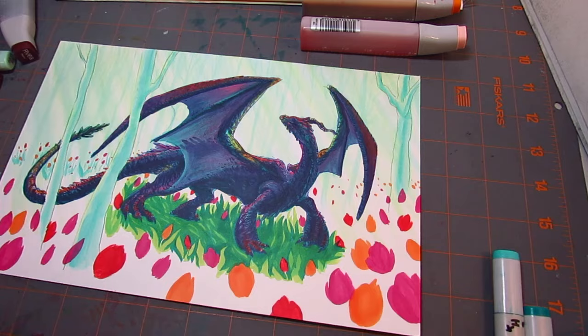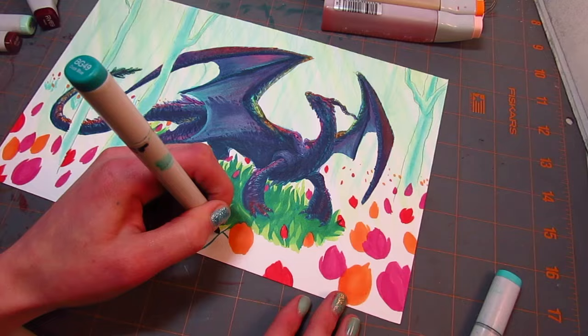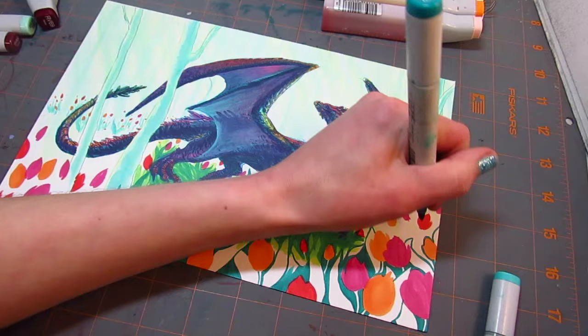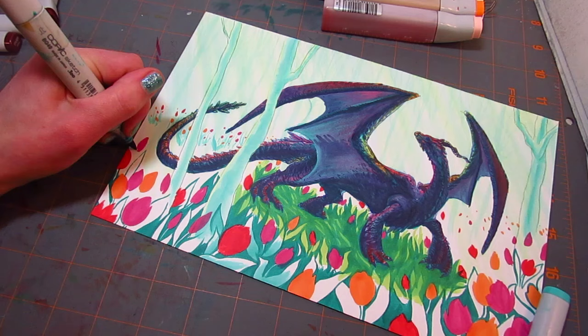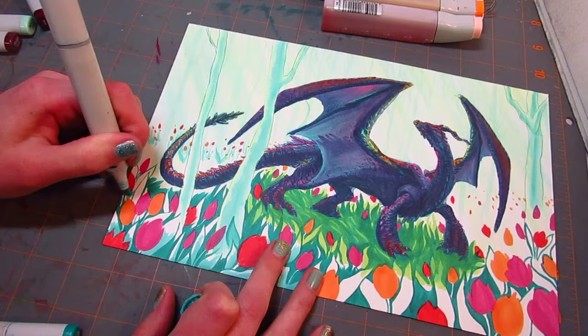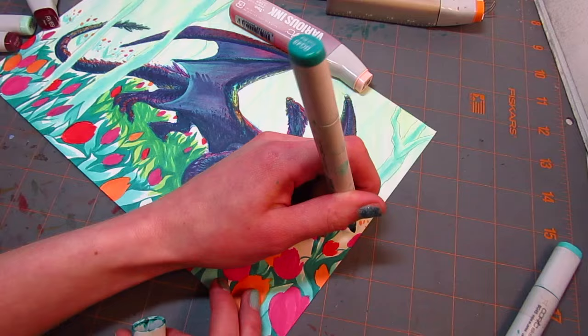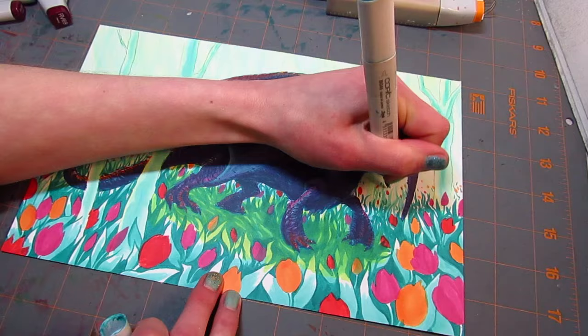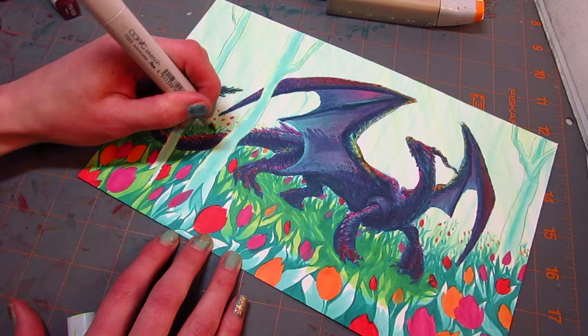I think it looks pretty good — it's one of my favorite pieces I've done in a while. I love the way it's almost cel-shaded but not quite; it's a coloring style I've been doing more and more. I used tulips because last weekend I went to the Wooden Shoe Tulip Farm up by Woodburn, Oregon — this huge farm with fields and fields of tulips. It was a beautiful day, I went with some friends, and I was really inspired to include tulips in this illustration.